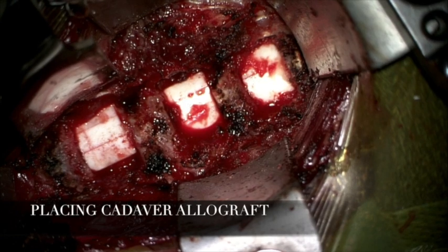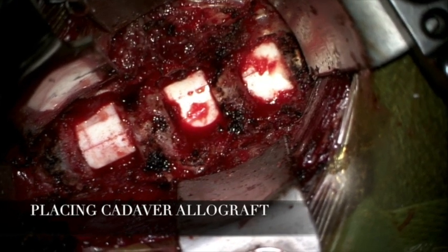At this point, weights from cervical traction were taken off. The grafts were tightly fitting and placed in position at each level.